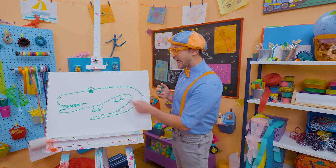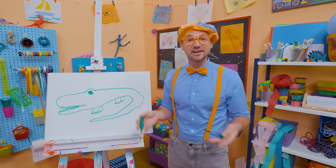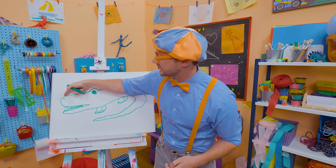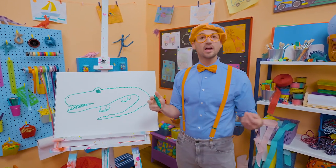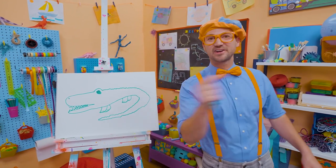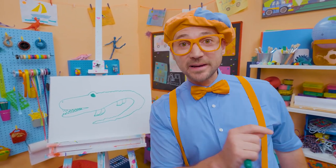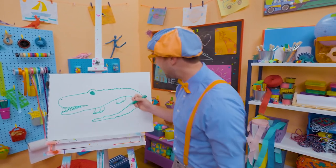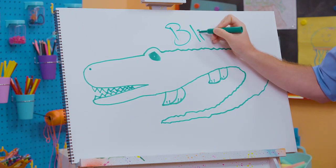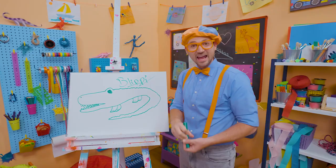That was so much fun drawing an alligator with you. Remember how to tell the difference: an alligator has a nice rounded snout, but a crocodile has a nice pointed snout. If you want to draw more with me, all you have to do is search for my name. Will you spell my name with me? Ready? B-L-I-P-P-I, Blippi. All right, see you again, bye-bye.